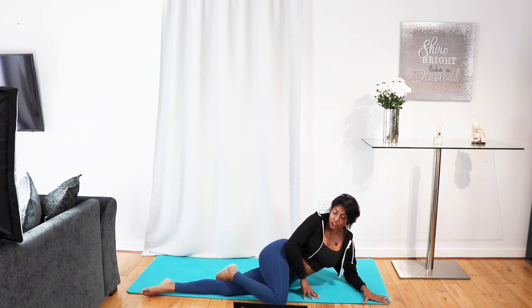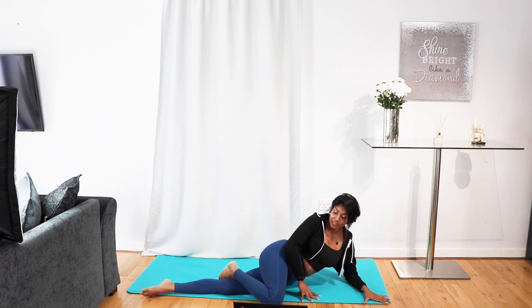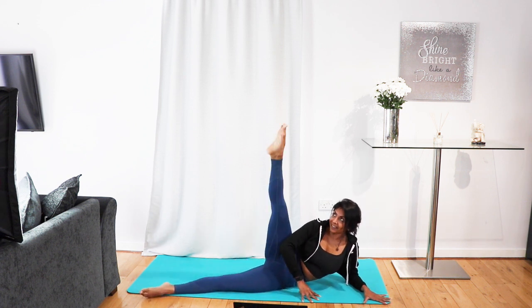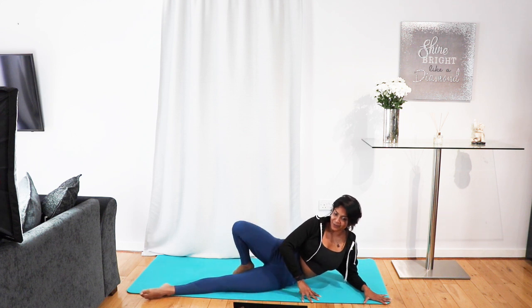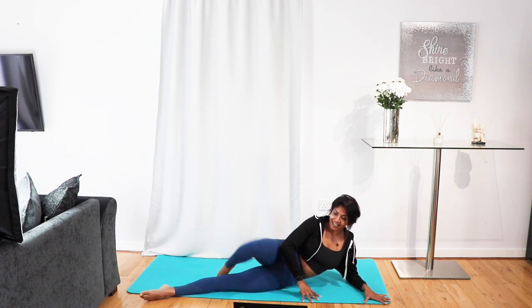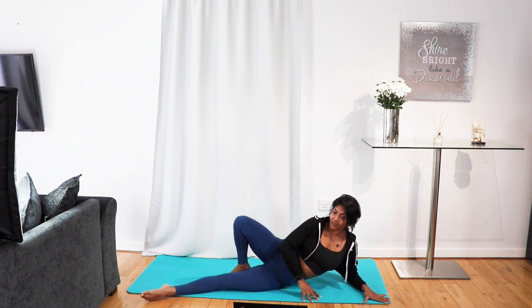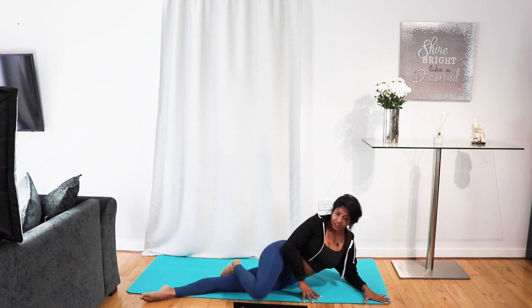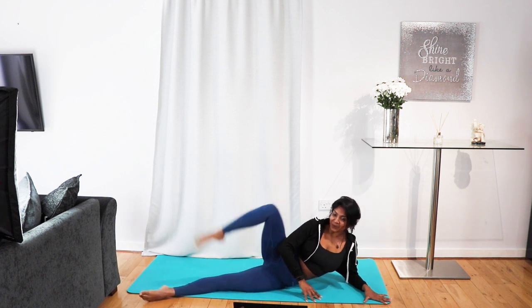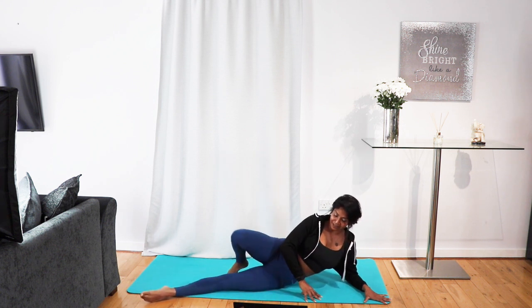We're going to touch the knee to the floor, lift up, leg raise. Knee to floor, lift up, let's go. Knee to floor, lift up, leg raise. We're going to do everything on one side and then flip over and do it on the other. When you kick that leg, point those toes. You're going to feel this in your glutes. Keep pulling in the belly button, keep pulling in the glutes.